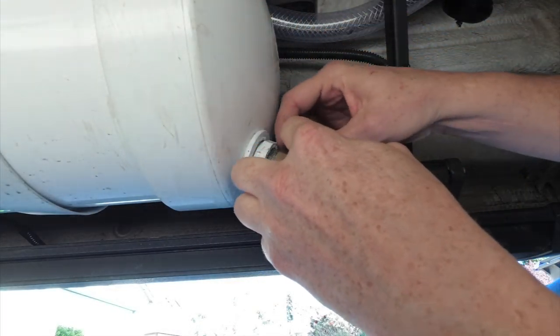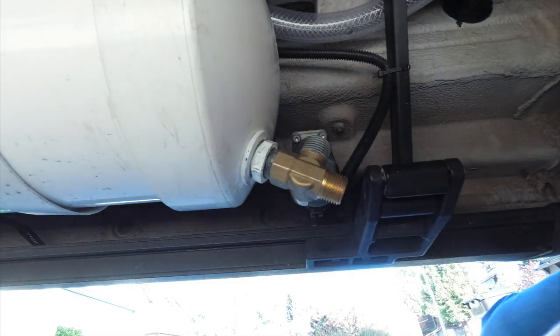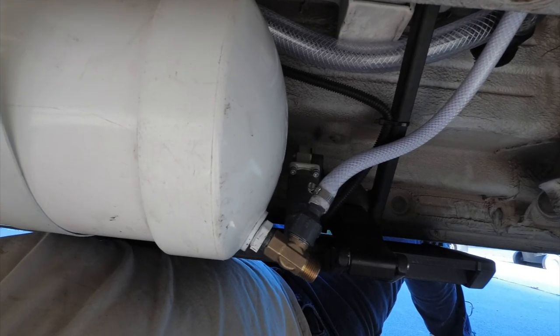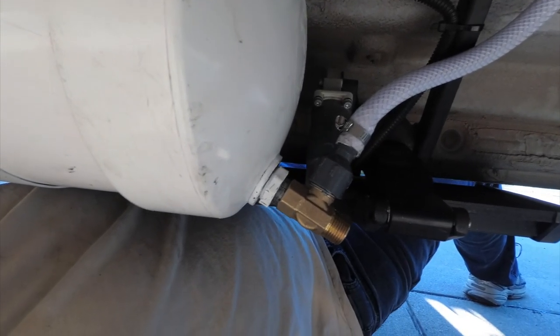Let's pick up where we left off at the last video. Our tank is installed and now we're running the water lines to the rear of the van where the water pump and the wash down dock are located. And here's the hose routing I chose. So the supply line, the pump pickup, comes out of the diverter valve.